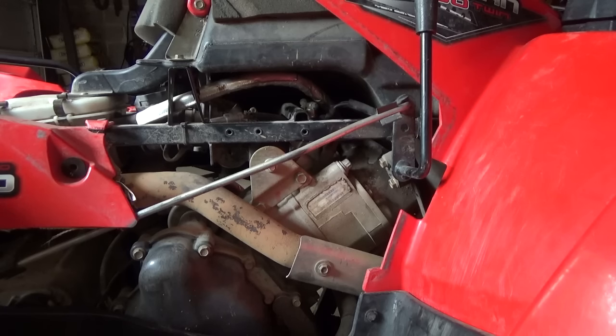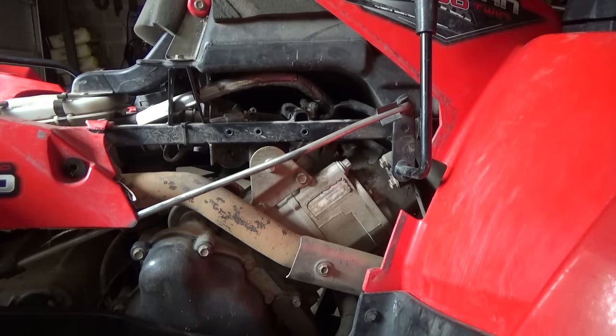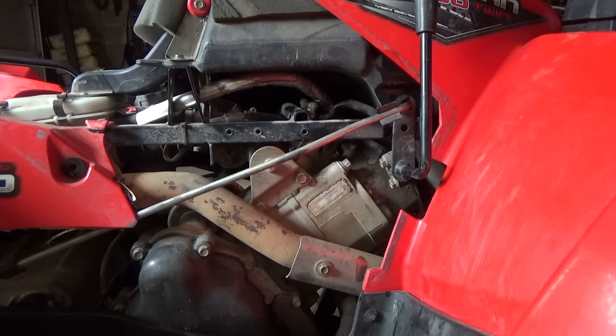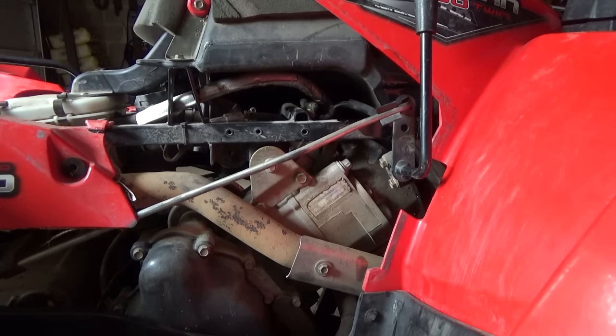A little bit of a fuel leak. I don't really want to turn it on for too long, but just turn the key on here. Oh boy, I don't know if you can see that - a little bit of a high-pressure fuel leak there. That's not too good, so I'm not sure what's going on.